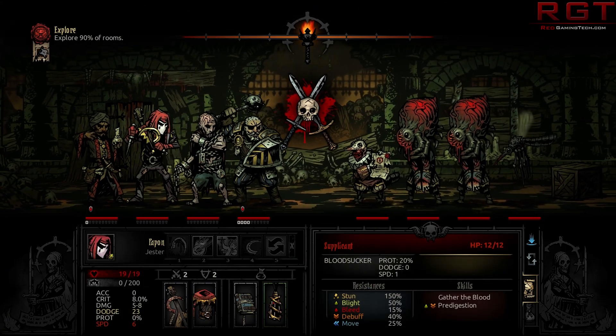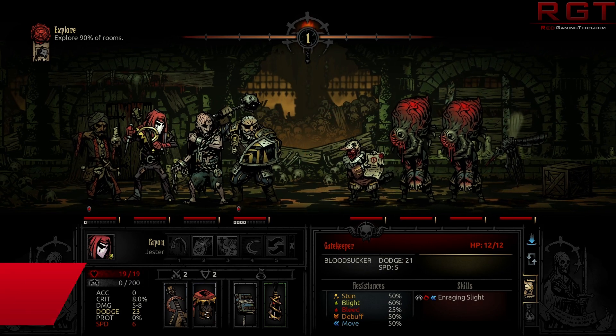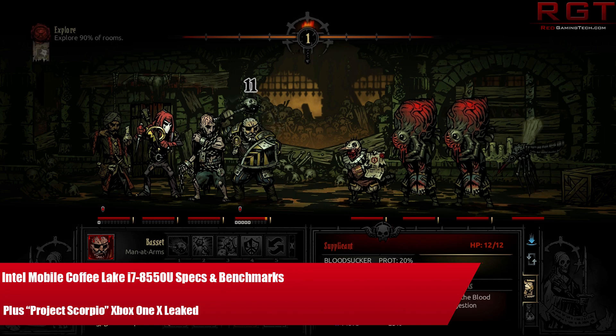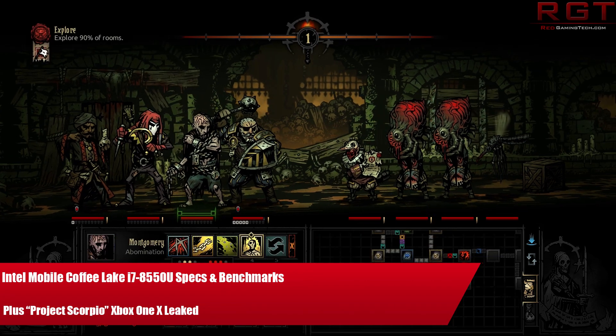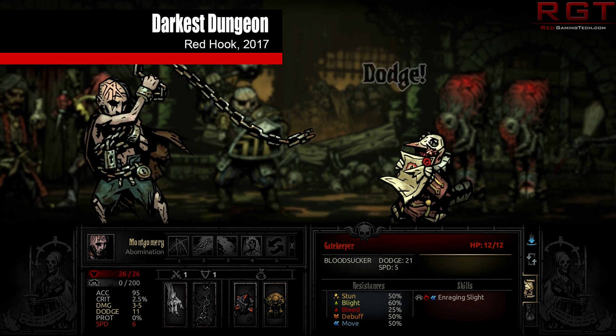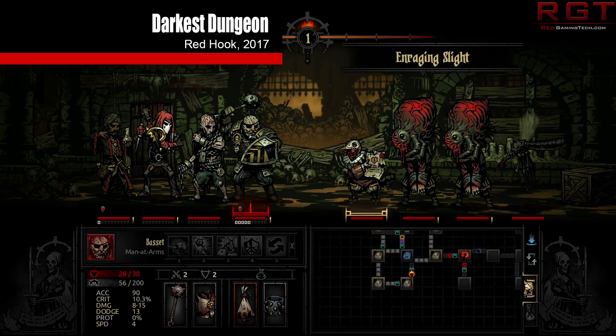My name is Amata and in this Red Gaming Tech video I have a bit of a combo for you. We're going to start off with a little sampling from Intel, as I have the specs, performance, and benchmarks for the Intel Core i7-8550U, which is a mobile variation on a Coffee Lake chip.